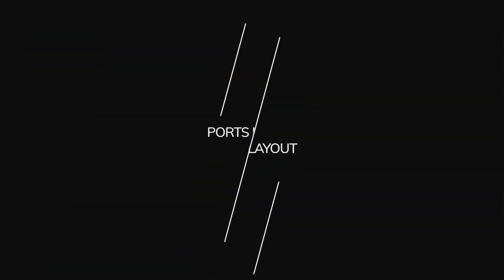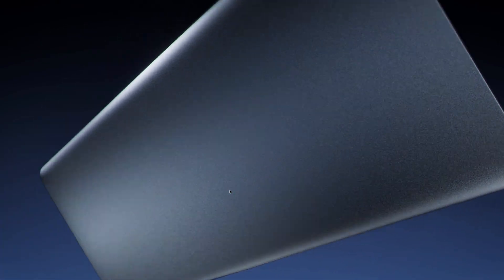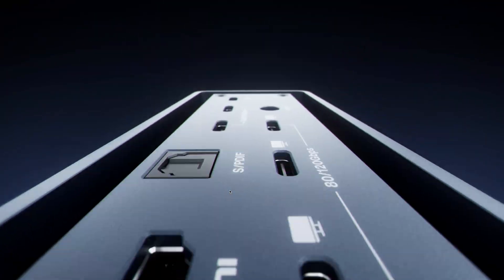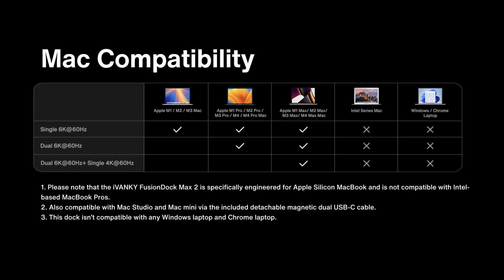You have 23 ports in total for this dock, and you're definitely not going to run out of ports anymore, especially when using it with your MacBook Pro, which is what it's made for. It does not support PC or Intel Macs — just want you guys to know that.